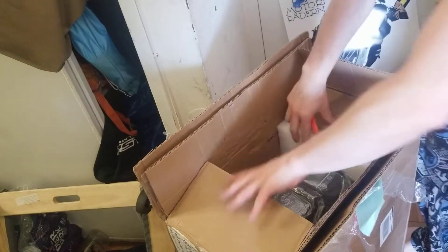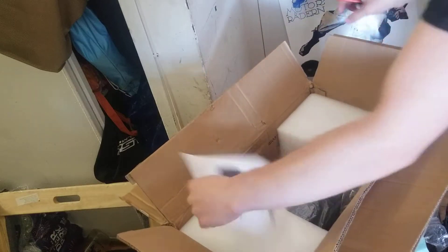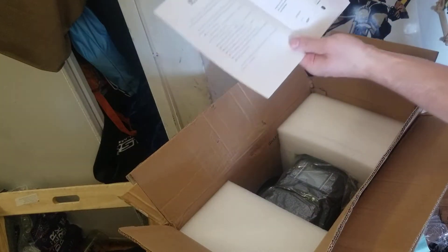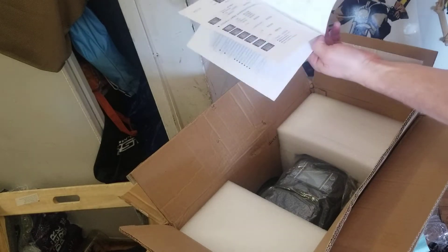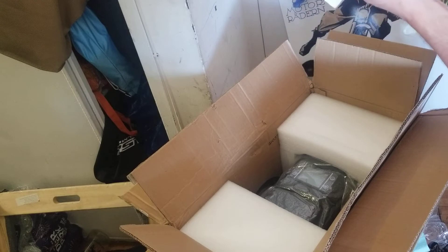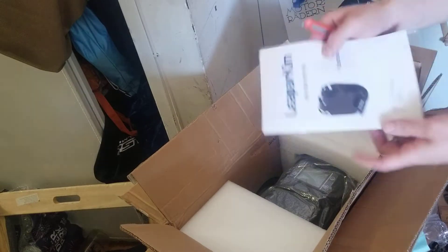Oh my god, it is here — the Veteran Sherman electric unicycle! And it comes with a manual. This is unheard of, I've never gotten one. Of course it's mostly in Chinese and it has pictures from the website, but it tells you about the settings in Chinese. So this will be fun to decode.